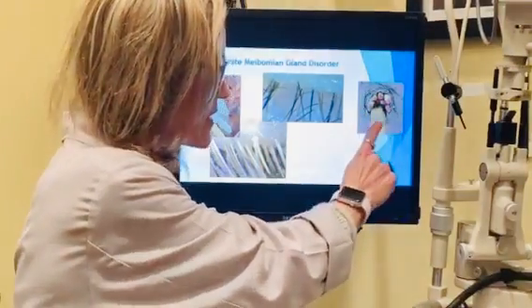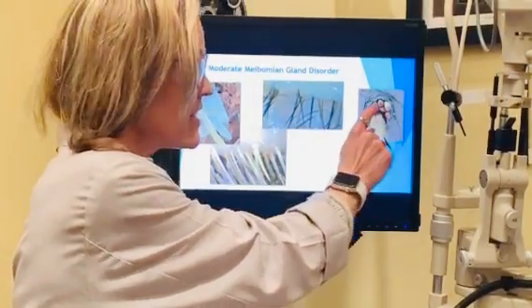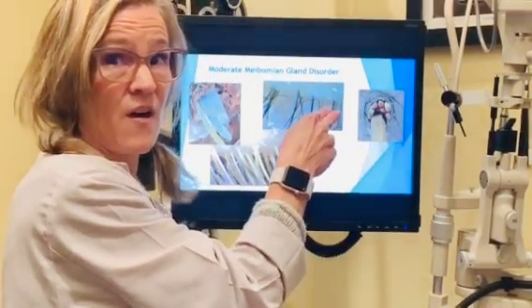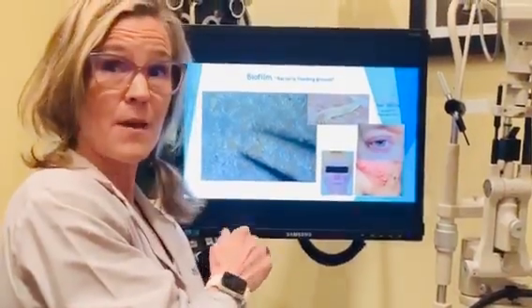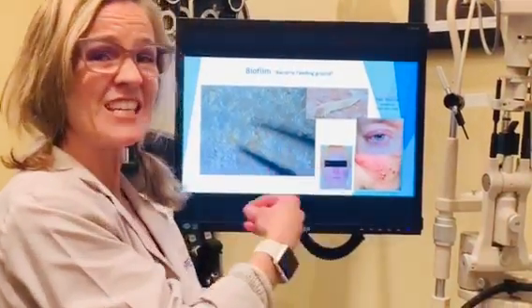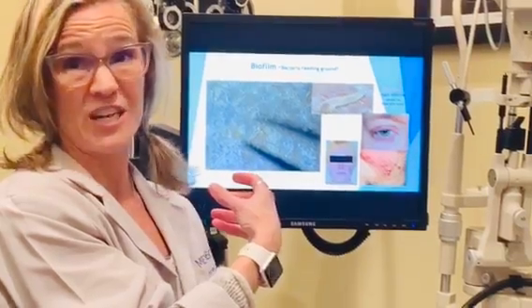If you look over here, this is an eyelash. These are the tails of the little Demodex that are living inside that follicle, and we do want to get rid of them. They can cause some inflammation, some itching, and even more mucus production as time goes on.